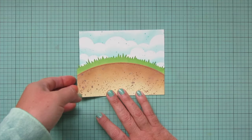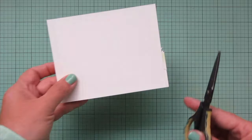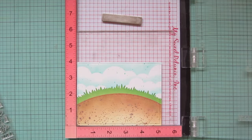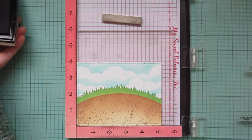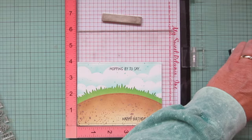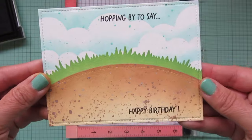The panel with the dirt and grass ended up being just slightly larger than the sky, so I had a little bit of excess. I grabbed my Cutterbee Teflon coated scissors and trimmed that off. Then I actually trimmed the entire panel down with the Outside In Stitch Rectangle Stackables so it would have that stitching detail all around the outside edges, which I think helps the card look more finished. Then I'm going to ink up my sentiment using Versafine Onyx Black ink because it lays so well over the distress oxide inks. I'm doing part of the sentiment up at the top and the rest down at the bottom — it says 'hopping by to say happy birthday.' I stamped that down twice to make sure it was nice and bold, then set it aside to dry.